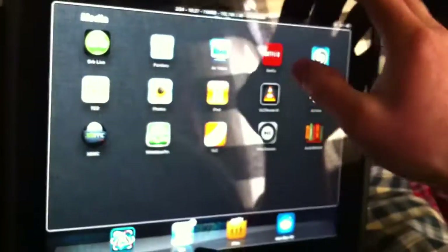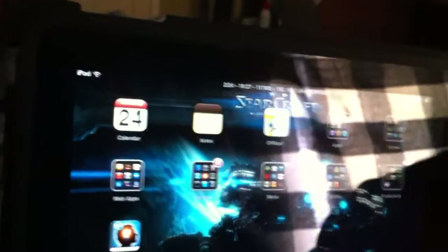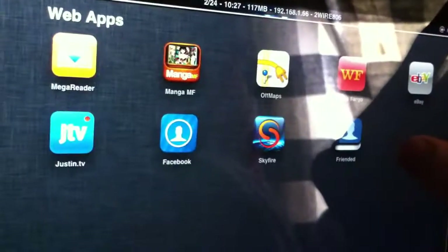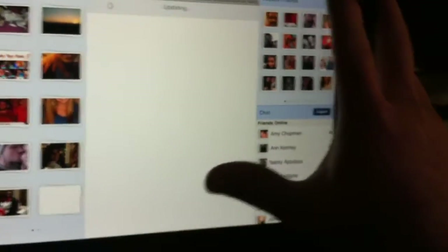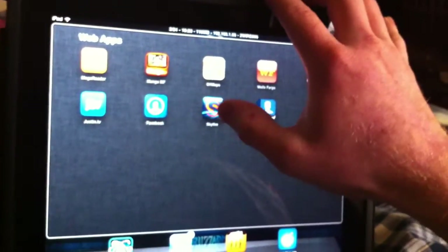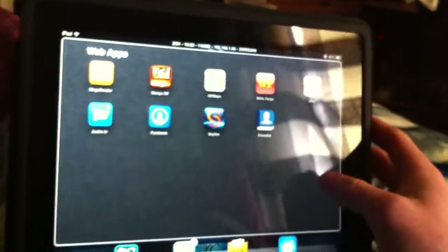Let's go to some web apps and show some stuff I've got. Someone recommended some Facebook apps on my last video — Friended seems to be the best one I've found. The layout is a lot like the regular website; most other ones feel clunky and difficult to use. Skyfire lets you play Flash videos by converting them to HTML5, which can be played on your iPad.